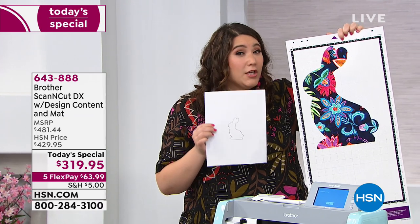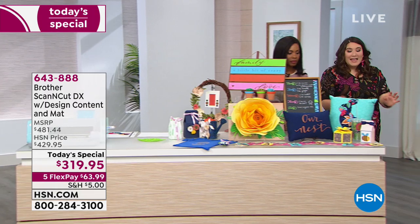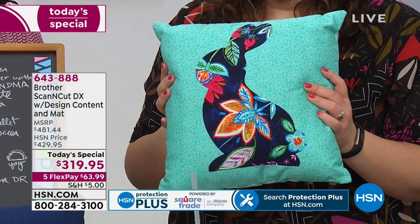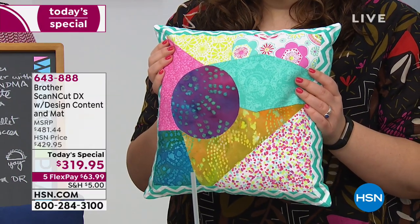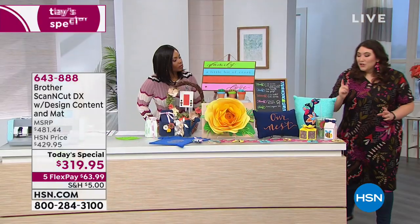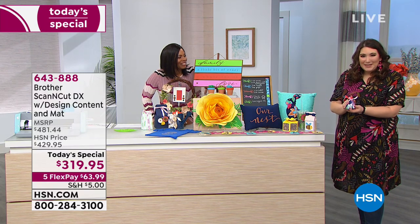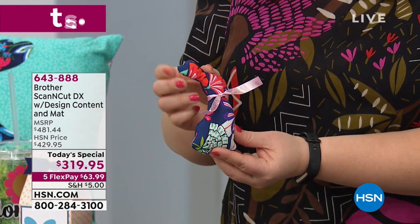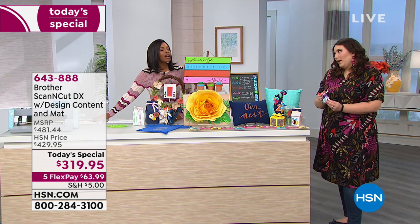Let me show you some finished samples because we've actually used this bunny twice. This pillow right here features that same bunny again at a different size — so one cut file is actually many cut files. If I flip it over, Brother is a sewing machine company, so there are many quilting things you can do — piecing or applique. And we made one more bunny project: this is the easiest way to make a stuffed animal. I just cut the bunny twice, reversed it, stitched it together, and added a P-touch embellished ribbon. Now you have a little toy for your grandchild, or it's a decoration.